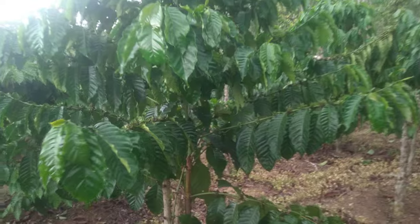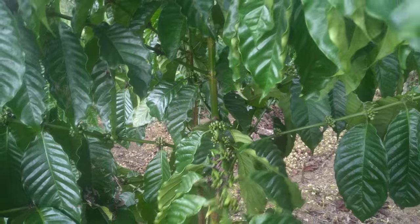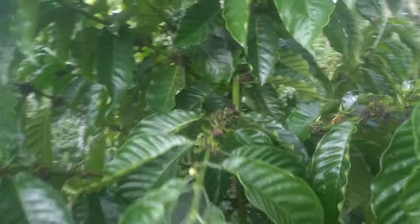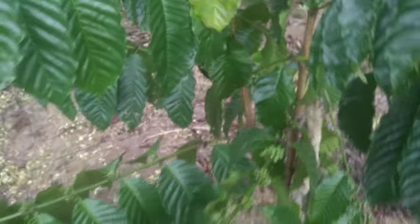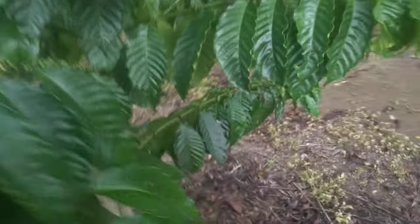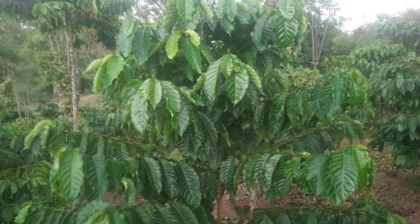Baik teman-teman, ini peremajaan usia satu tahun. Posisi bahan itu kita naikkan di bulan 10 kemarin, tahun lalu ya teman-teman. Alhamdulillah, sekarang ini sudah full dan sudah bisa dikategorikan dengan buah pangkal. Posisi naiknya sejajar ya teman-teman. Ini klon pandi.